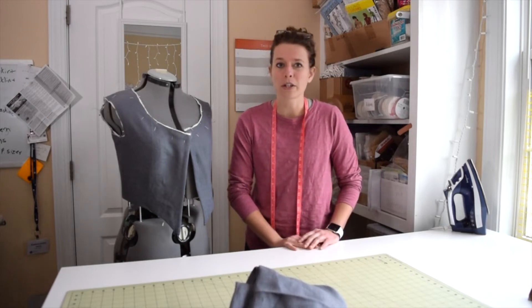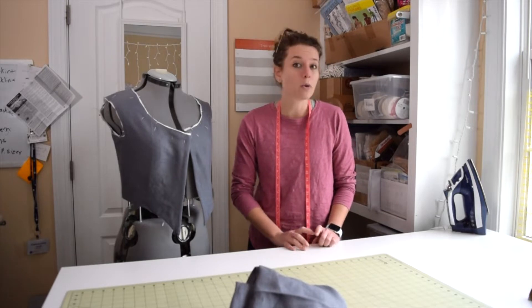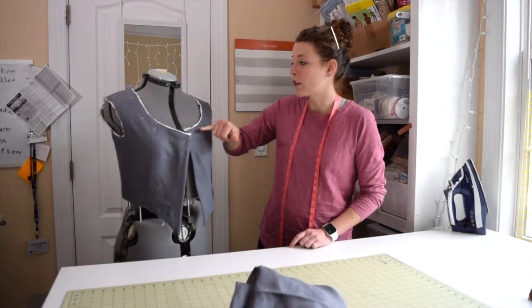Hey everyone, I'm a Taylorette, a historical costumer and creative sewist, and today I will be showing you how I make my own cording, and I will be adding the cording to this neckline.